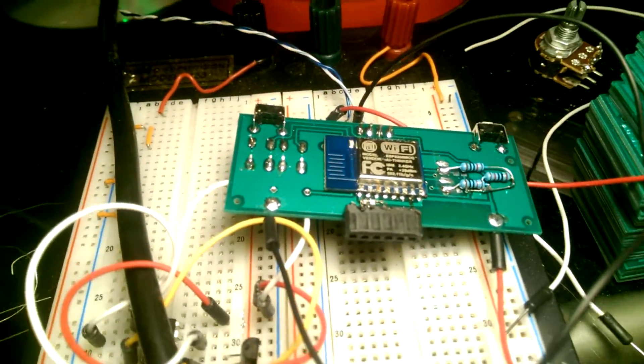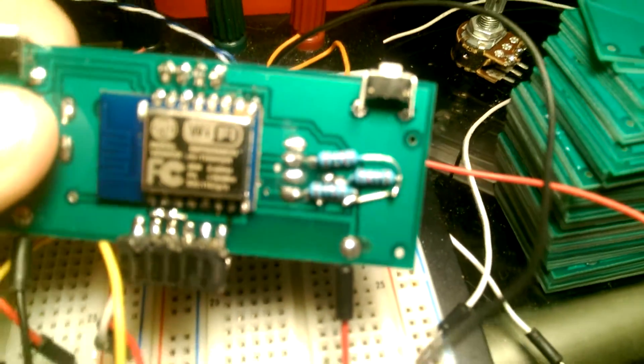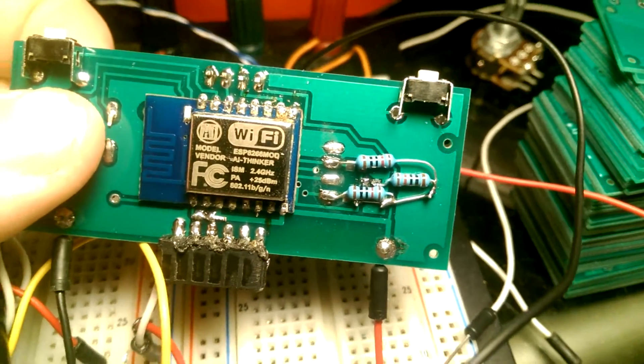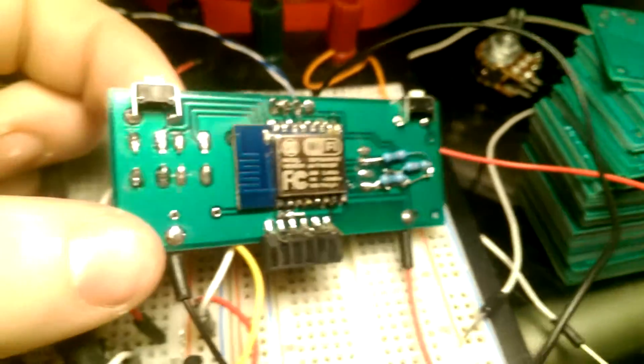The ESP8266 is surface mount, soldered on the back. These surface mount resistors are going to be put right there — right now I have some through-hole ones kind of standing in place for those.